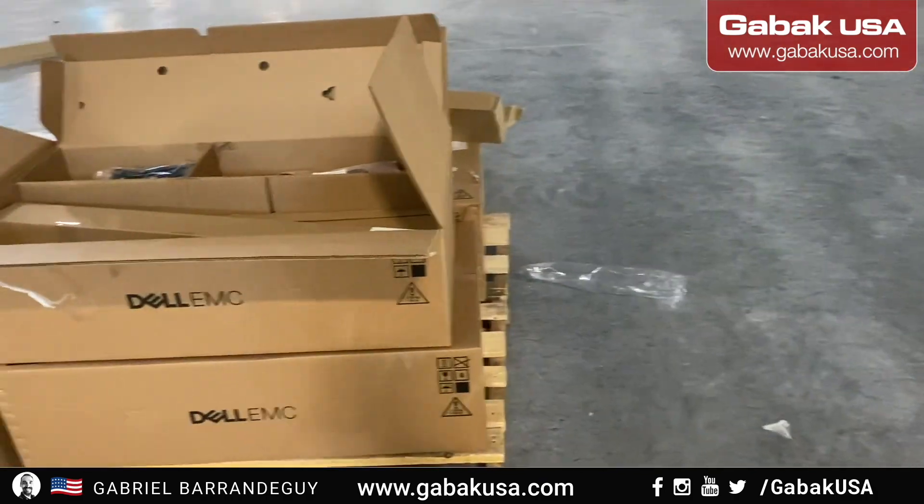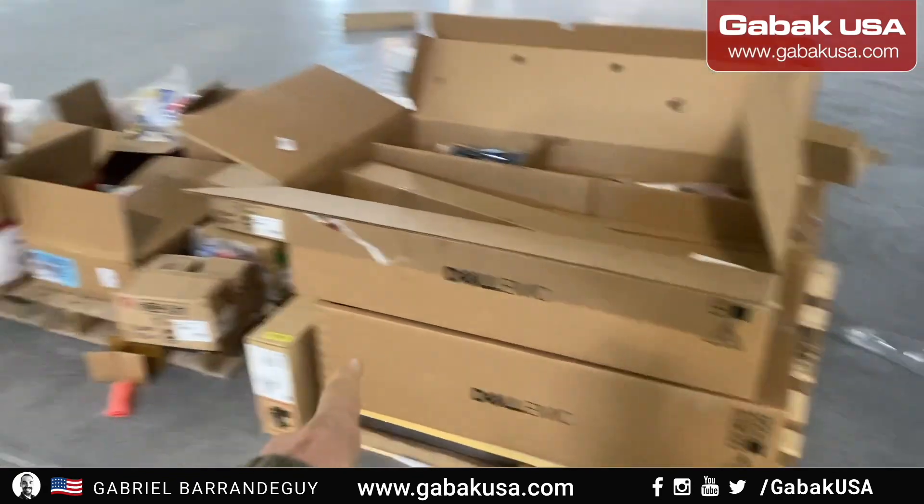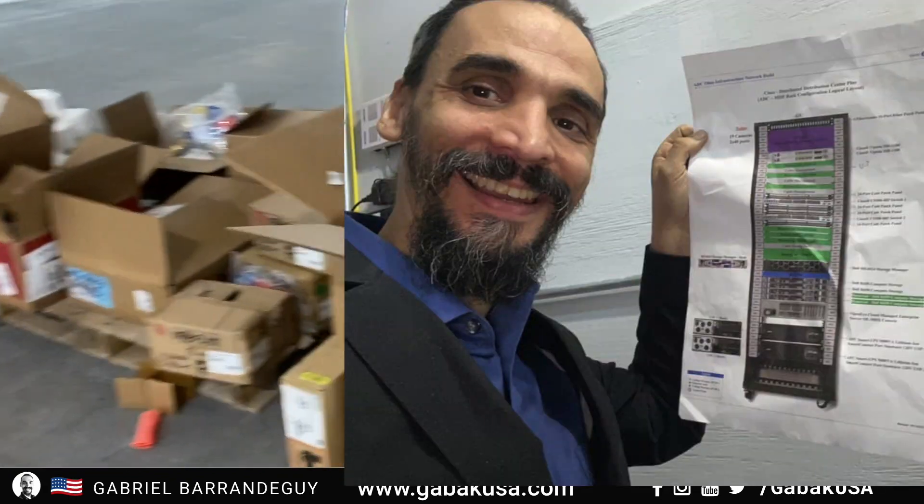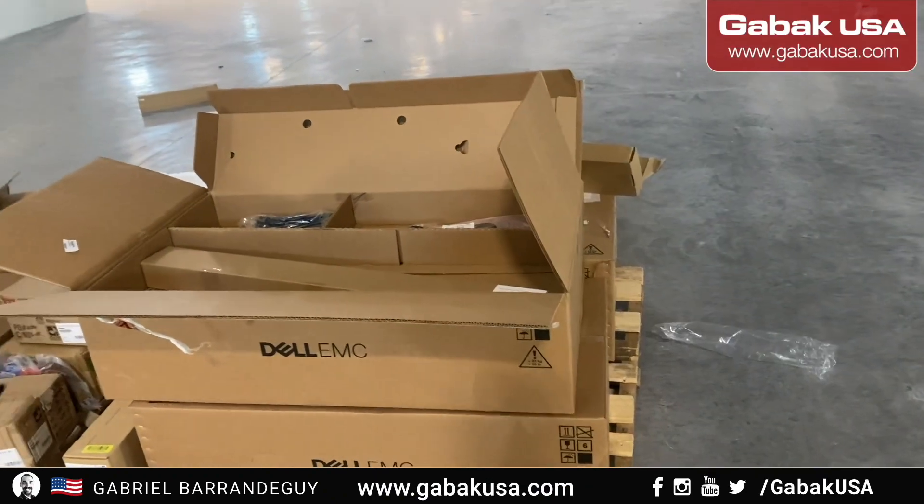As you can see we are going to put these servers — we're going to take those servers inside of the data closet so that way we can install them.